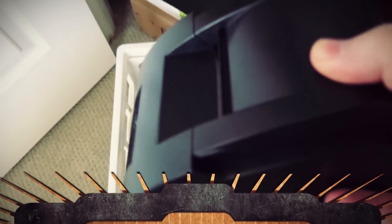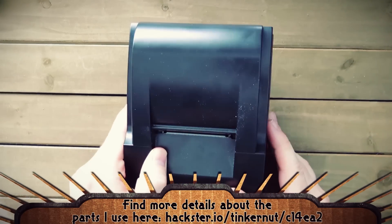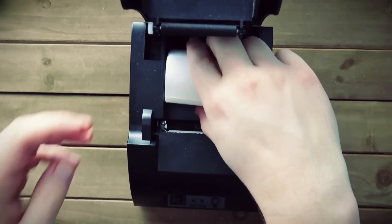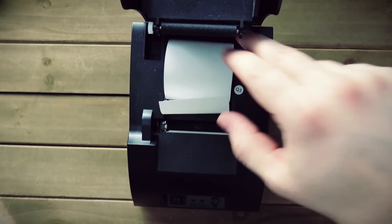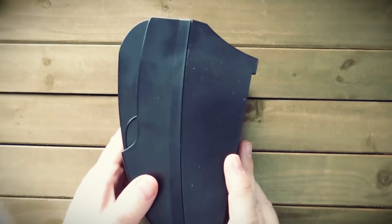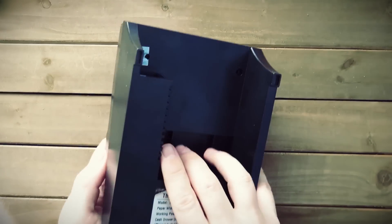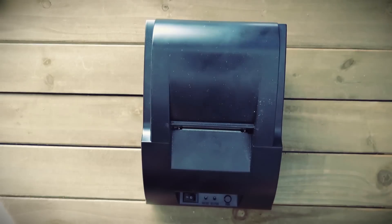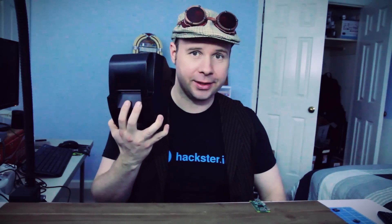This is a really cheap thermal printer that I've had in my possession for a while. The reason I'm using a thermal printer is because you never have to change out the ink — all you have to change out is the paper, and it's pretty cheap to come by. Also, this printer is so generic that it looks like it has a lot of space on the inside where we can stuff things and make this the project enclosure as well as the printer.